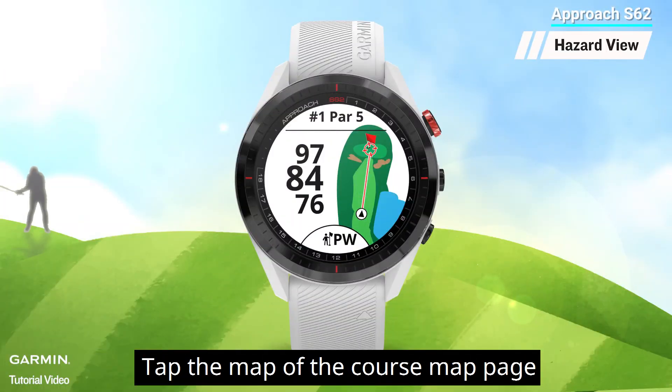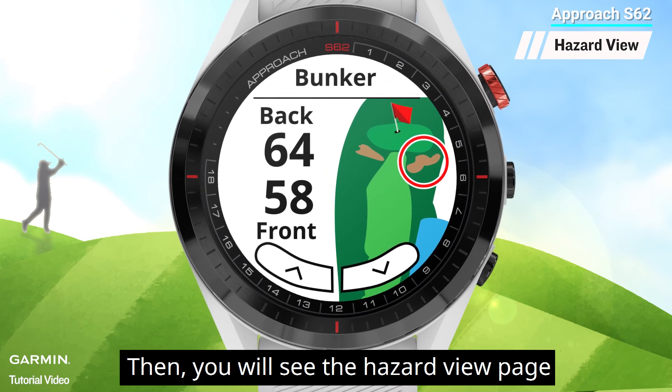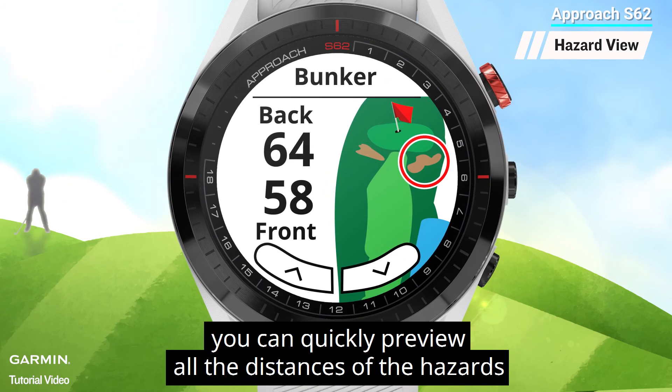Tap the map on the course map page. Then you will see the hazard view page. By tapping the arrow at the bottom, you can quickly preview all the distances of the hazards in the course.